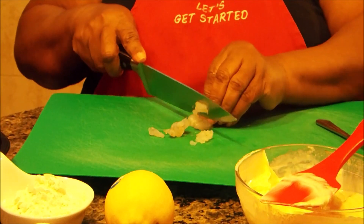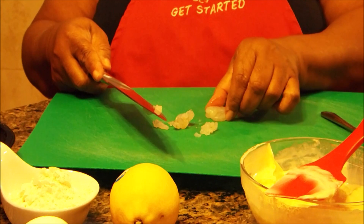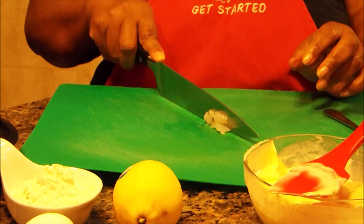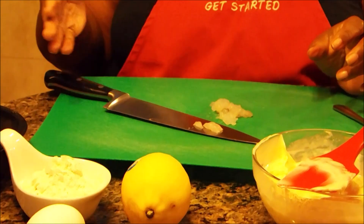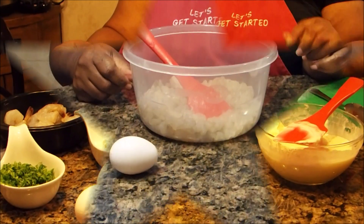I'll show you again how to dice. You take your shrimp — it comes in kind of a half circle shape — so you just squeeze it together and you can do both at one time. That's all you're going to do. So I'm going to go away and finish dicing up my shrimp. When I get through, I'll bring you back and show you how to put the mix together.